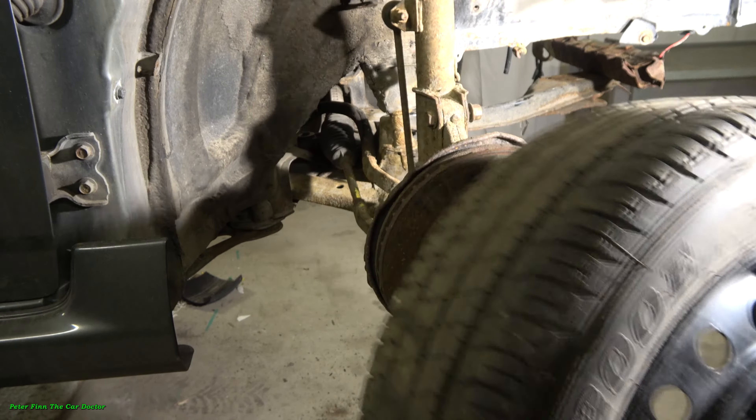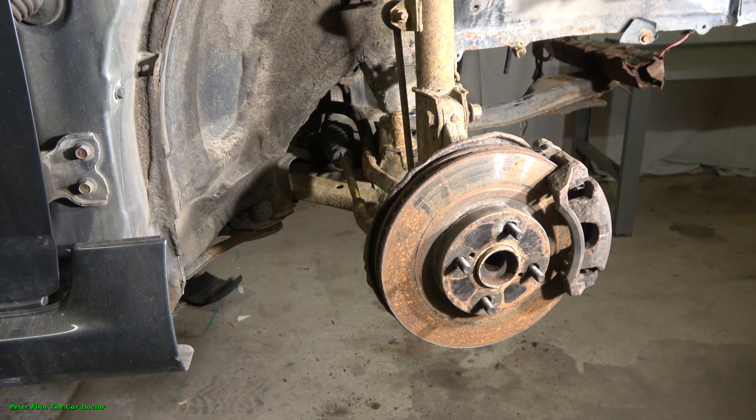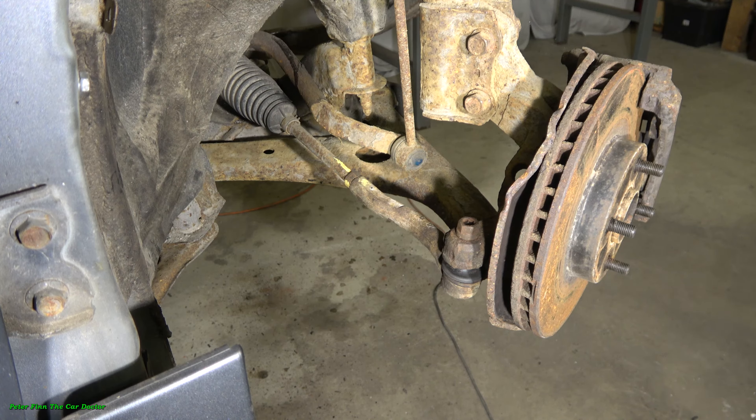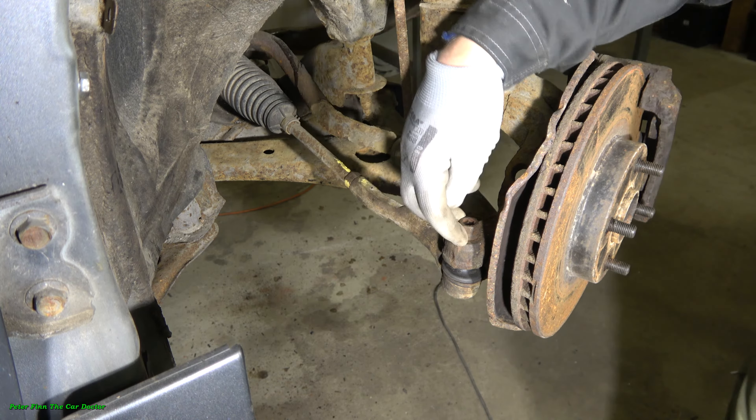The first step is to remove the front wheel and tire. Then we can see the tie rod end in here — this part right here. I have already loosened these parts and I have to take both of these sides away. Then we can go to look at the inner area next.